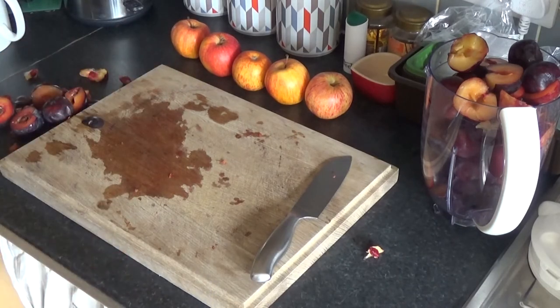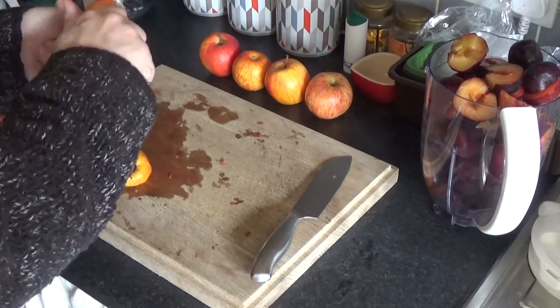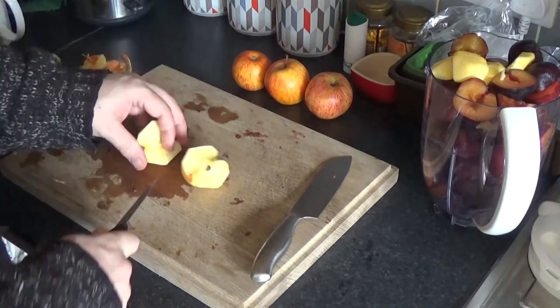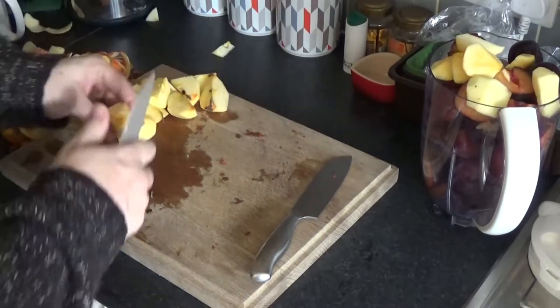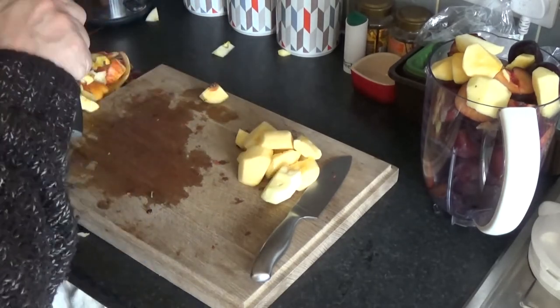Next I'm going to peel and core the apples. I wasn't going to peel them, but I think it would be easier and we shouldn't get too many contaminations if I do peel them. So that's job number one. Next I'm going to blend it up with some apple juice. There's no reason I've chosen apple juice — I had orange juice as well, but I just chose apple juice because it was closer. I'll blend it all up and I'll be back.